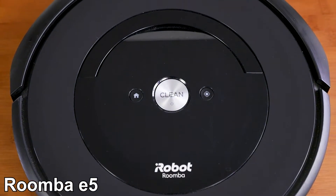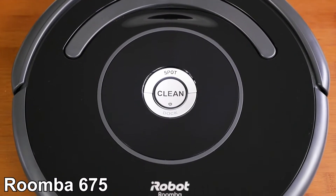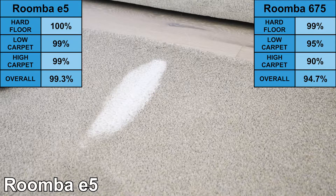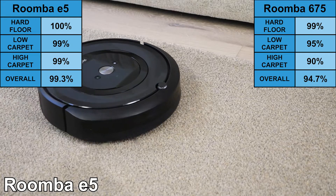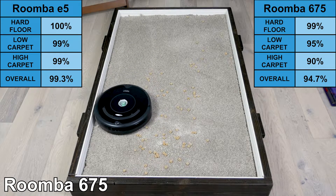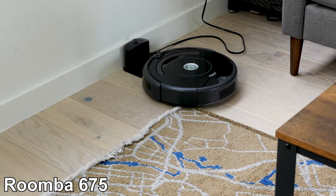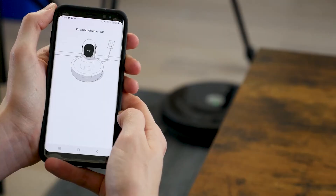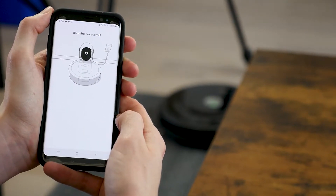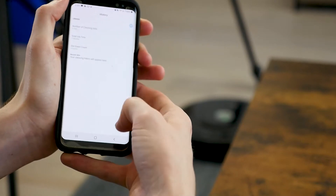Our final matchup is the Roomba e5 versus 675. The e5 and 675 are both simpler models, which also makes them more budget-friendly. However, they both still have excellent cleaning performance. On our cleaning tests, the Roomba e5 scored 99% and the 675 scored 95% across all debris types and floor types. Neither the e5 nor the 675 include a self-emptying dustbin — they both use the standard charging base. Additionally, neither is able to digitally map the room; however, they are both able to connect to the smartphone app to access cleaning schedules and more.